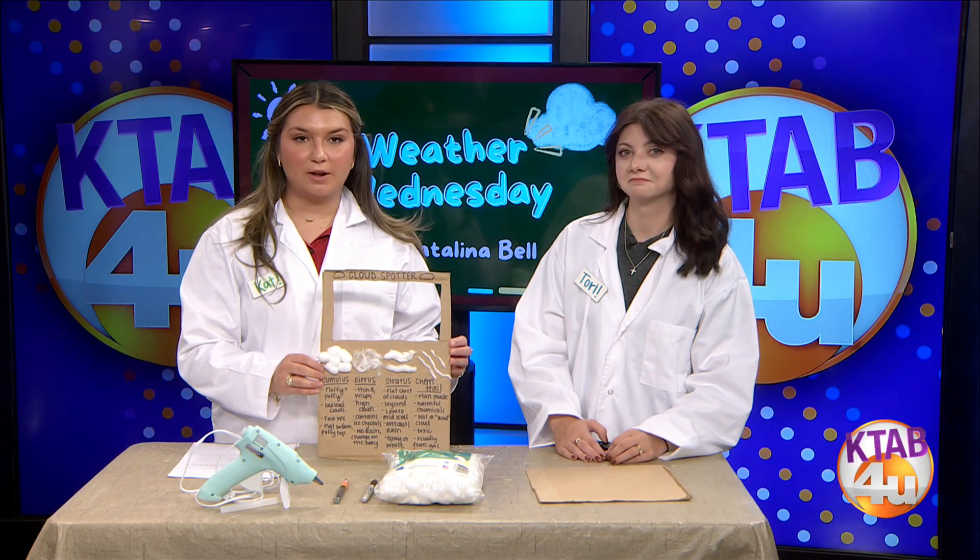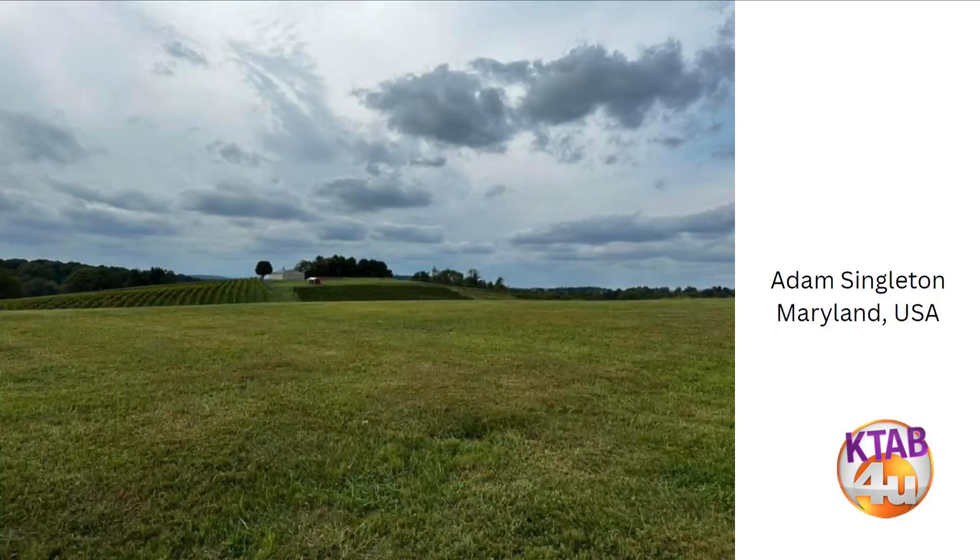I had you guys send me some clouds on Facebook, and my parents sent me a couple too. Adam sent this one, taken in Maryland. It's going to be a double-layer type of cloud — the top layer is cirrus clouds, which are high clouds, and then the bottom is cumulus clouds, which are low-level clouds.